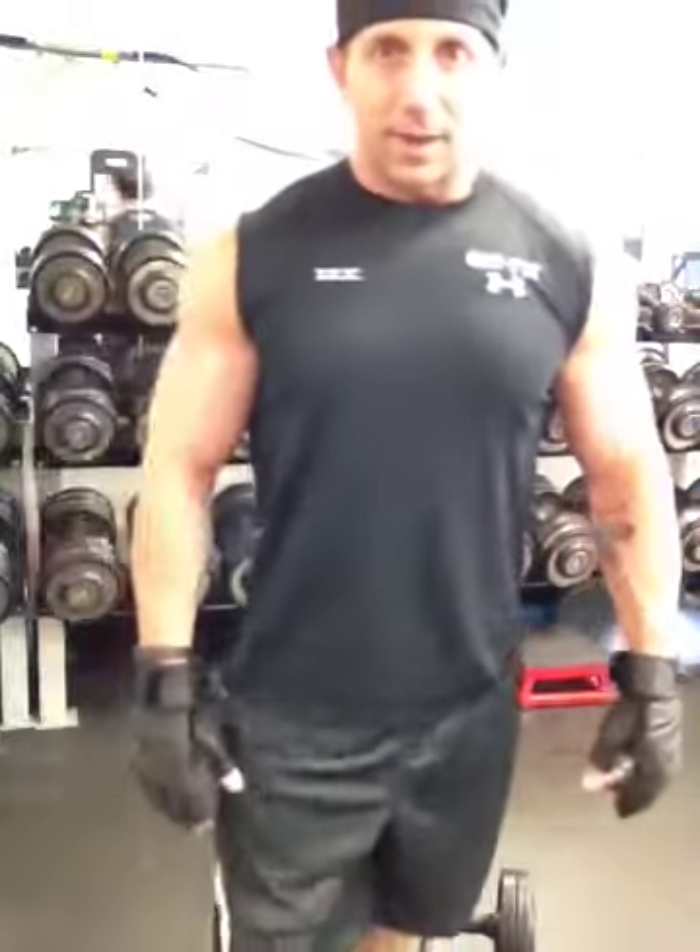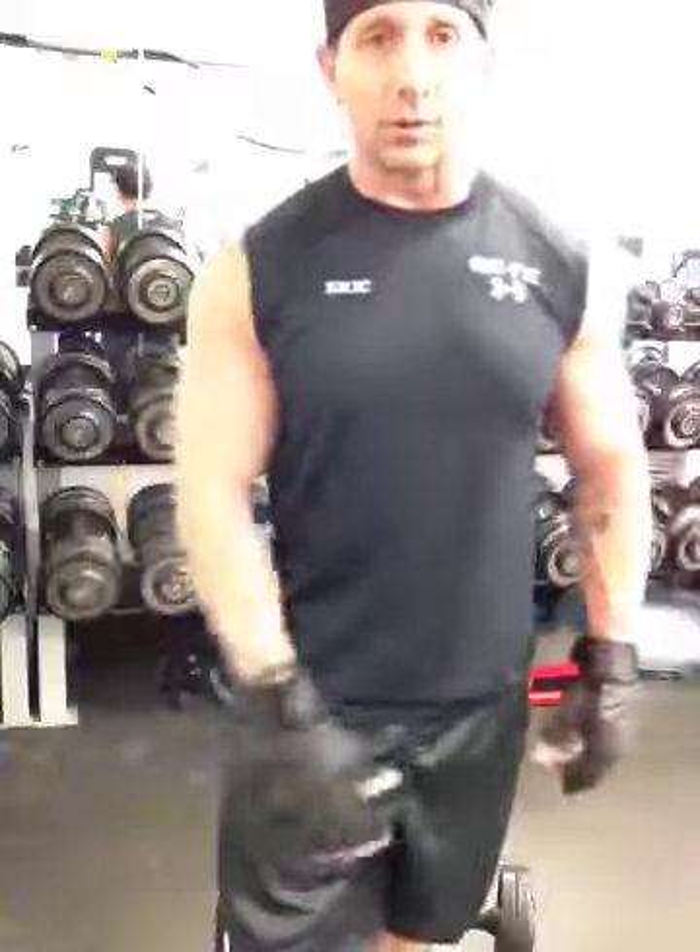Alright, looks like that's it for today. My next client is here — as usual he's 20 minutes early, so I gotta go. Have a good day guys.